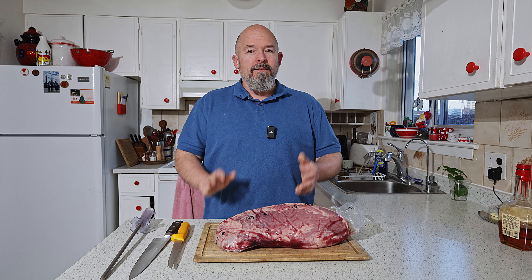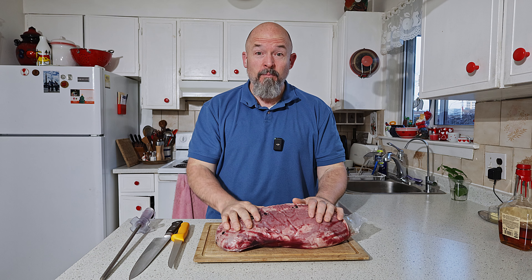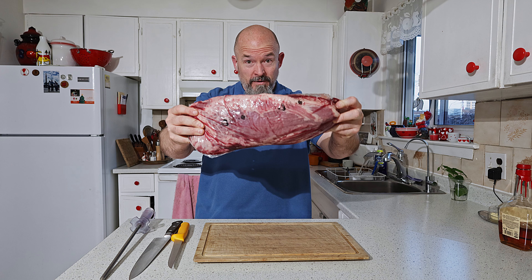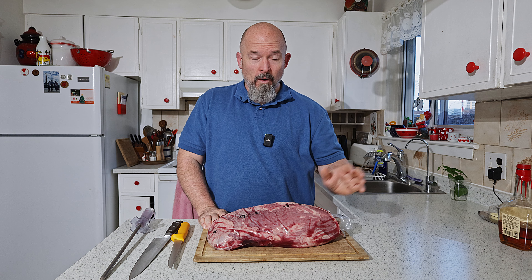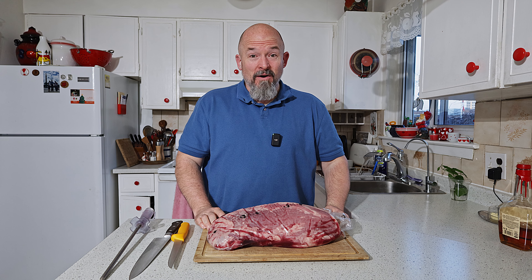Welcome back to the channel everybody. Today we're going to do something I hope you love — I know I love — and that's beef jerky. I had a special request, and if you know what this is, that's the eye of the round. I love using this piece for beef jerky and I'll go into why, but let's not waste any time and get started.